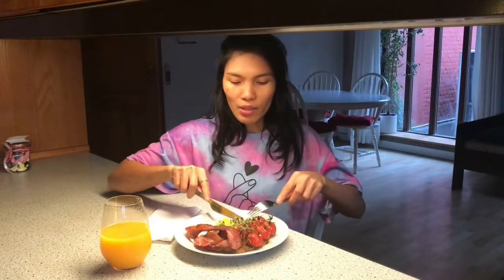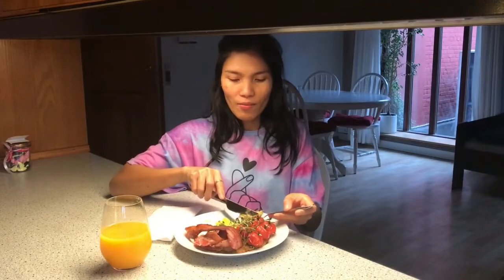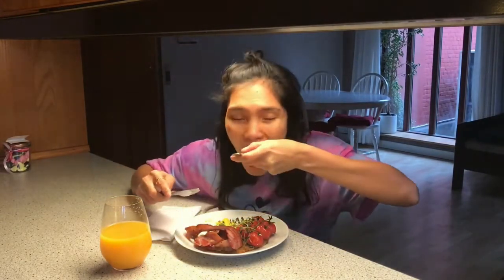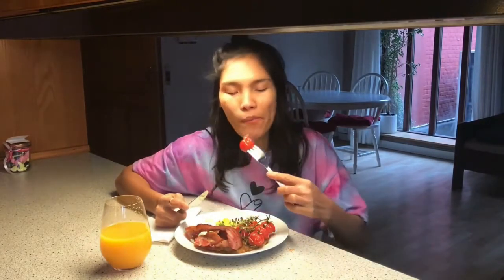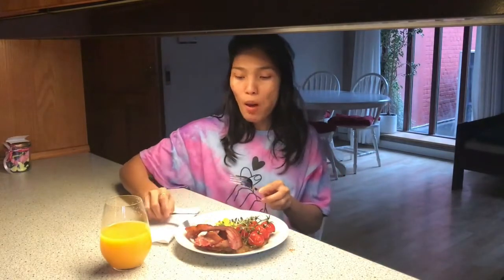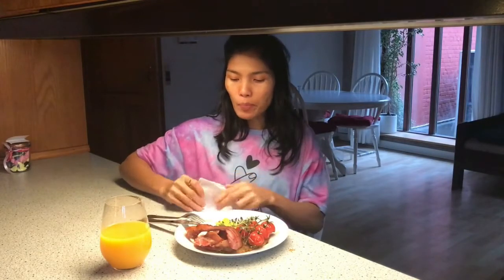It looks yummy! The potato rösti — tastes good. And the tomato — I really like the small tomatoes. Try this at home — you will not regret it.